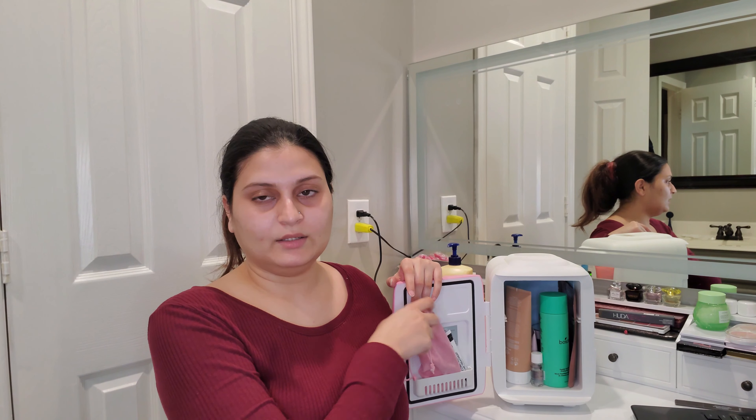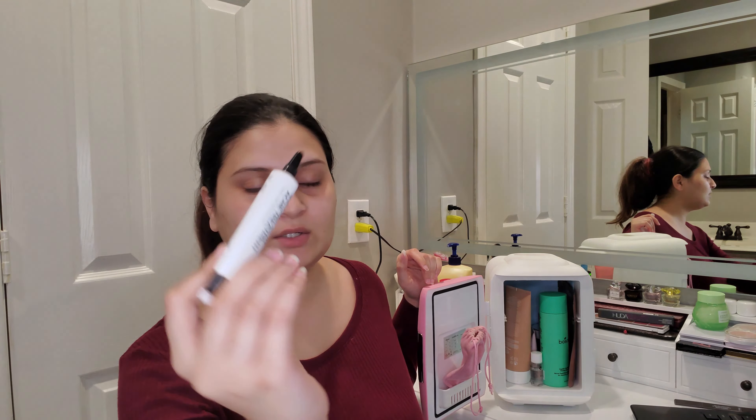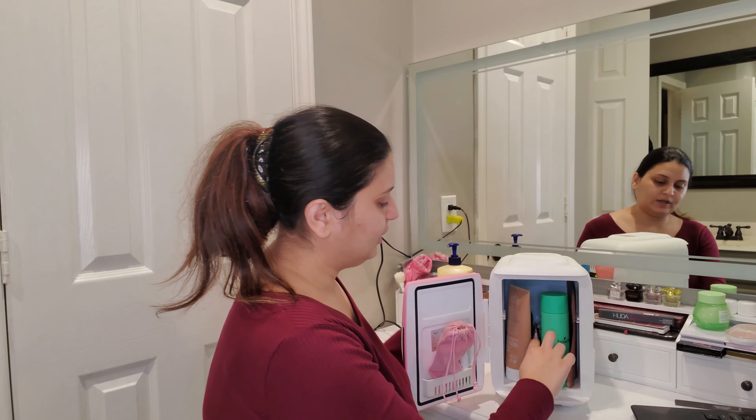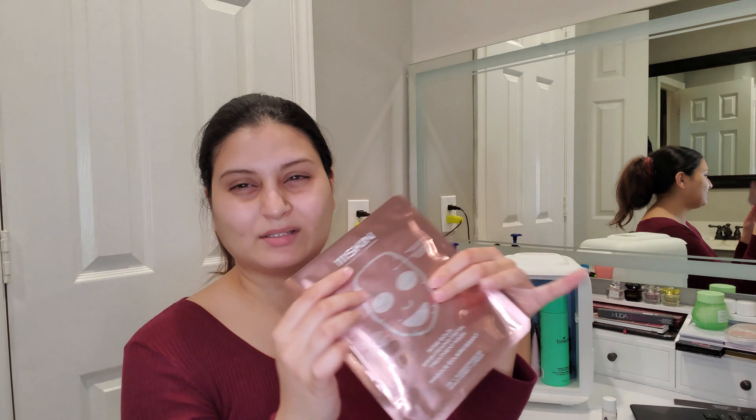Here I have the Mint Pear Beauty facial roller in its bag, and also the Inky List Cynic Acid Acne Treatment. I've confirmed with the brands that it's okay to store these in the fridge. I also have the Haru Haru Wonder Black Rice Hyaluronic Acid Toner — a review of that is coming very soon — and the 111Skin Rose Gold Sheet Mask, a hydrogel mask that's really hyped up. I bought five of them and will be reviewing them soon.